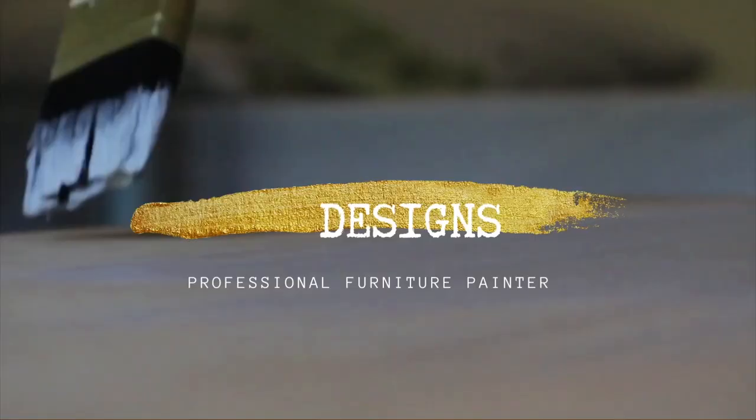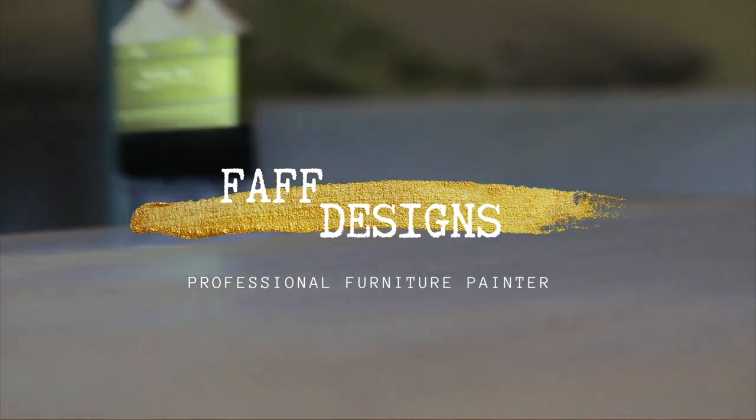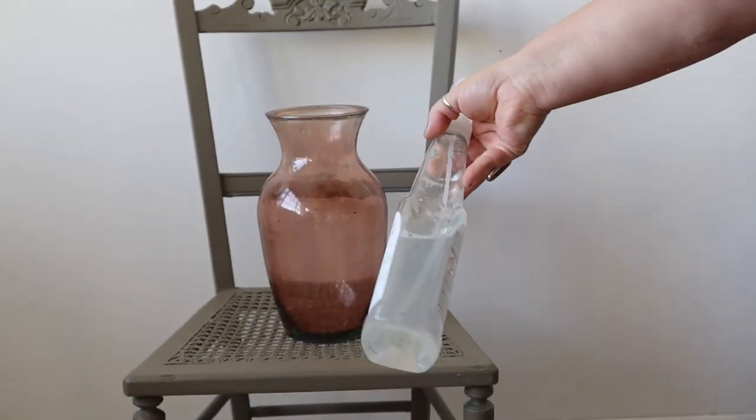Hi folks, welcome back to my YouTube channel. This week I'm going to be painting a vase to give it a terracotta look. A couple of videos ago I staged a piece with some terracotta pots that were in fact painted, and you all wanted a longer video of it. So I've got this vase from a charity shop — you can paint any vase, probably not an antique. It was less than two pounds, and I'm going to make this look like that.